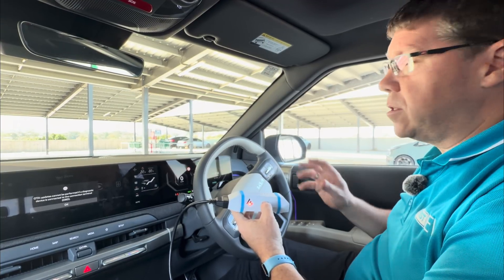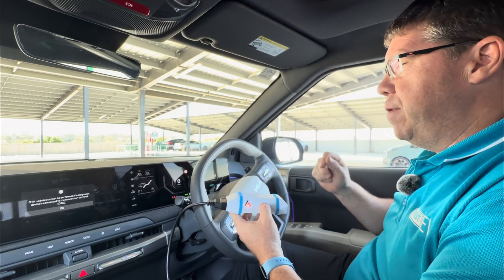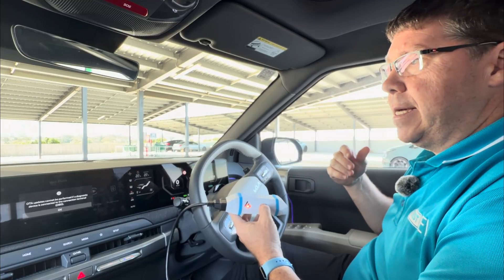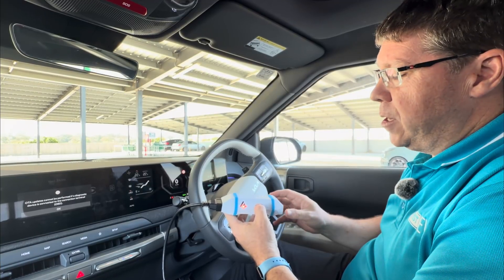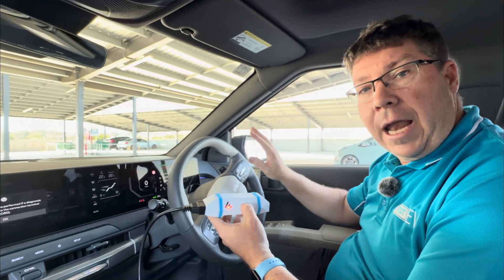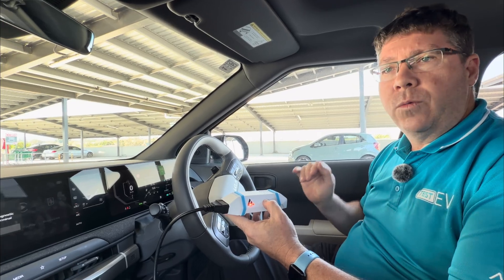In that three minutes it's going to pull all sorts of data from the battery — each individual cell, the temperature, the charging behavior it's seen in the past, a whole bunch of information. We take all that information and correlate it against data we have in the cloud, and that gives us a full result of your real-world battery health.